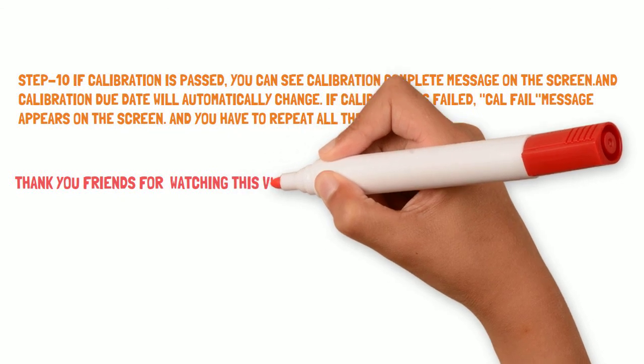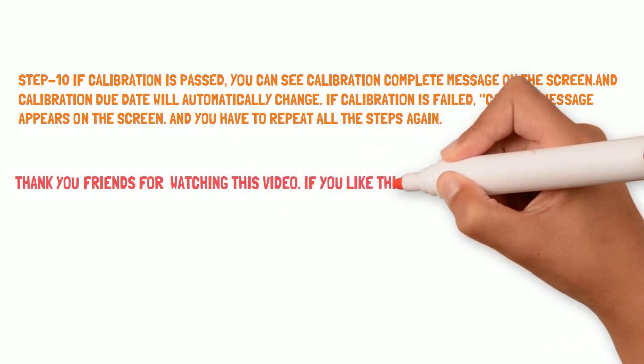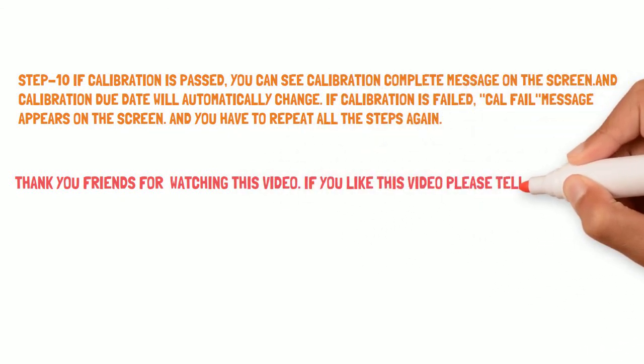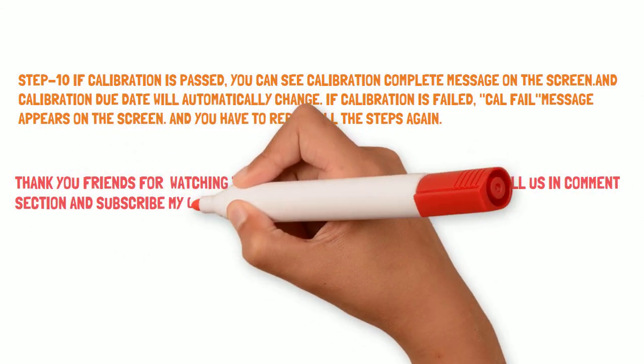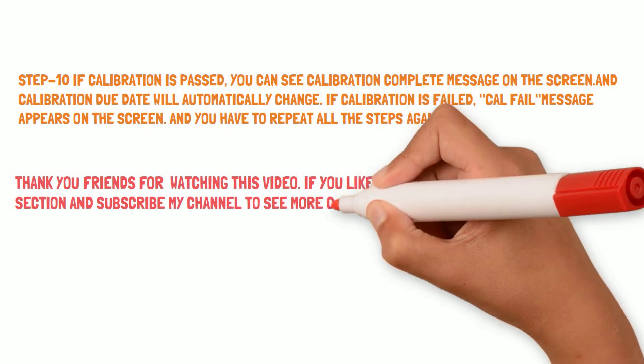Thank you friends for watching this video. If you liked this video, please let us know in the comment section and subscribe to my channel to see more calibration videos like this.